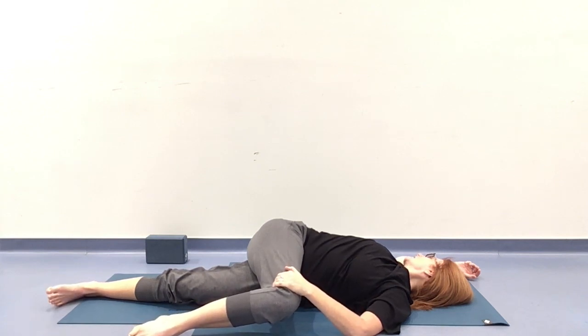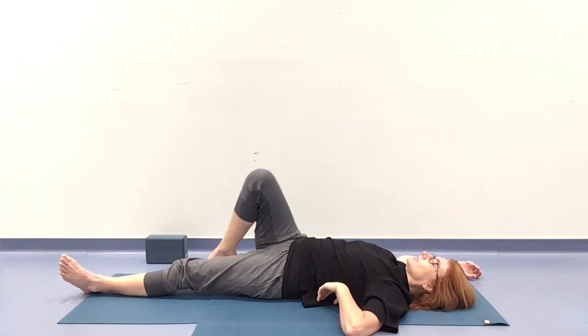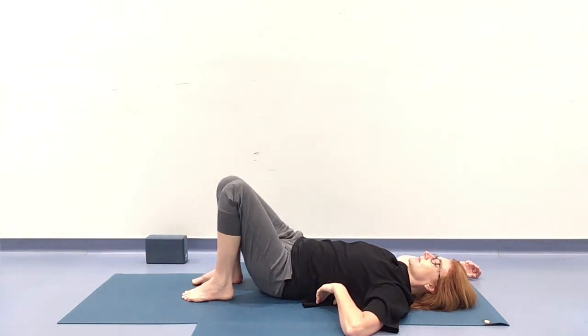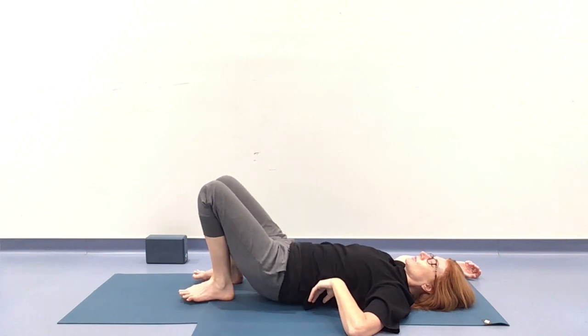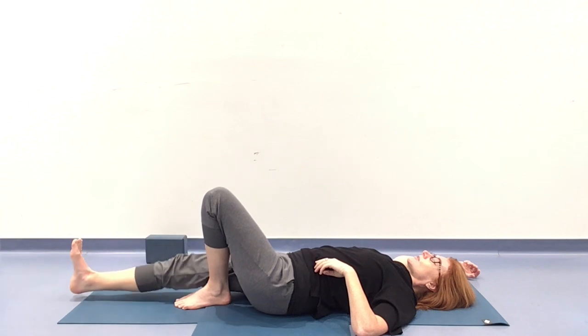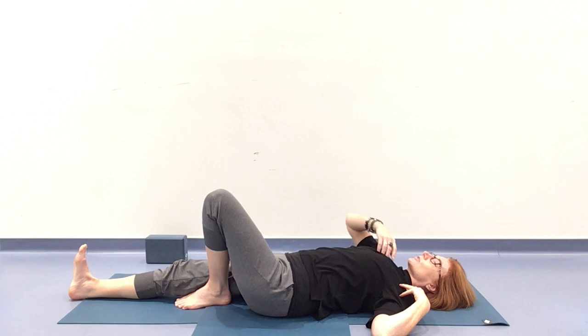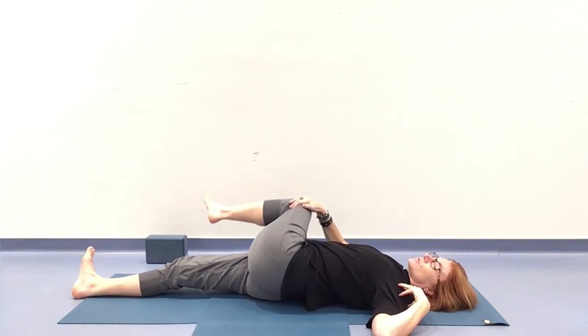Option to take the gaze over that right shoulder as we get that deep twist through the spine. Coming to that left pinky toe if that feels good for you. Always adjusting the movement for your body. Gaze can come to center when you're ready, and then we're drawing everything up to center. Right foot down, left foot joins it. Shift the hips back through center, and then over to the left side. Right leg goes long with a nice flex in that ankle if you wish. Keeping that left shoulder anchored, the left knee comes up and over to the right.